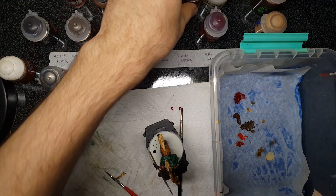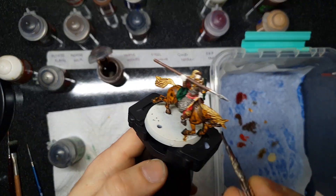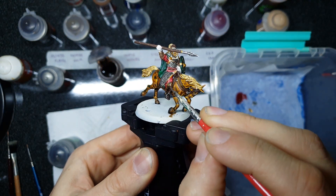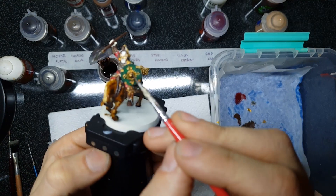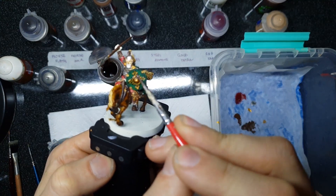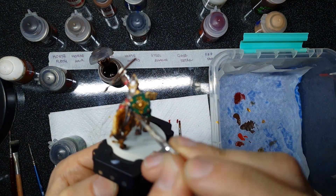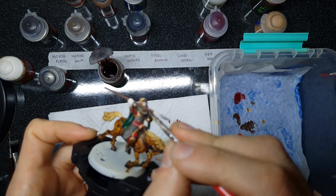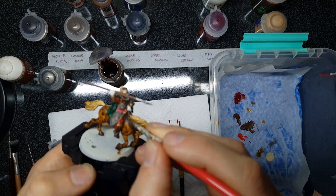Our second shade is the Citadel Classic Agrax Earthshade, going down over all of our gold layers — including the leather sections that are gold highlighted. That'll give the gold a really beautiful rich tone, with vibrant highlights but nice recessed detail too. It just tones the shining gold back beautifully and gives it a lot of depth. When doing the helmet, be careful that not too much Agrax Earthshade spills over to the silver sections, otherwise you'll pollute the Nuln Oil shading. But aside from that, just throw this down anywhere there's gold and it will look an absolute treat.